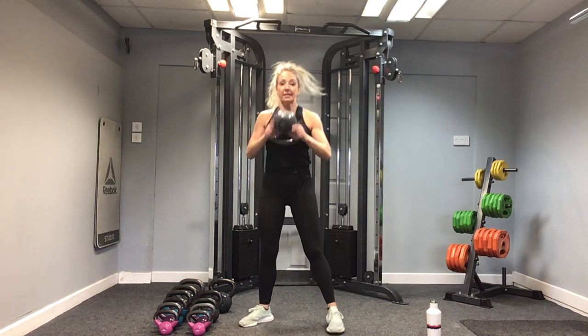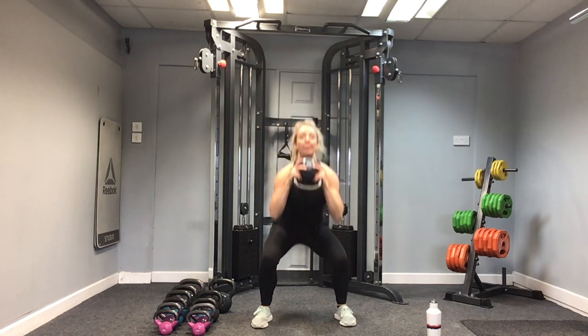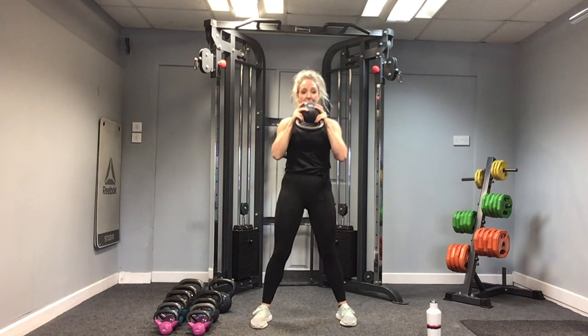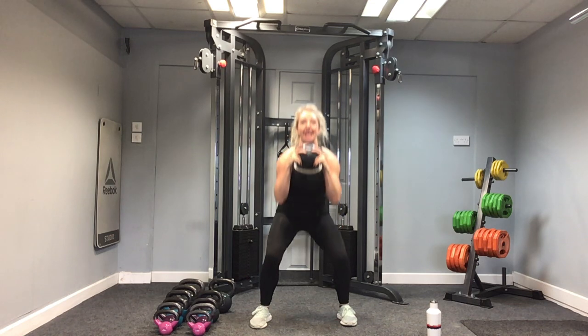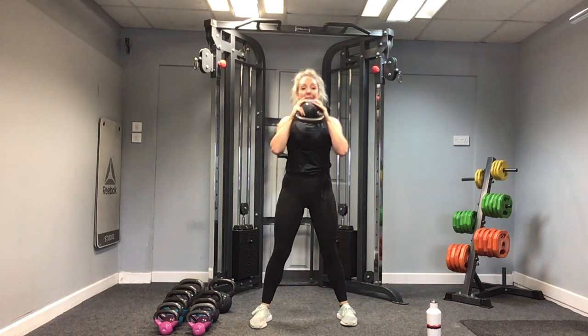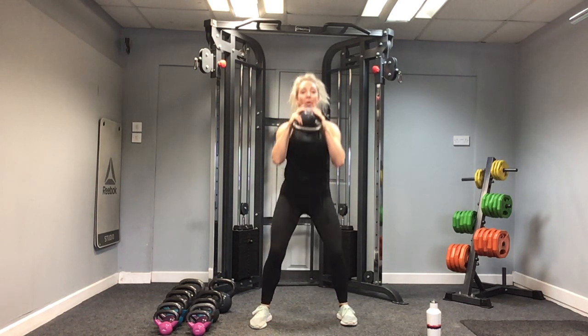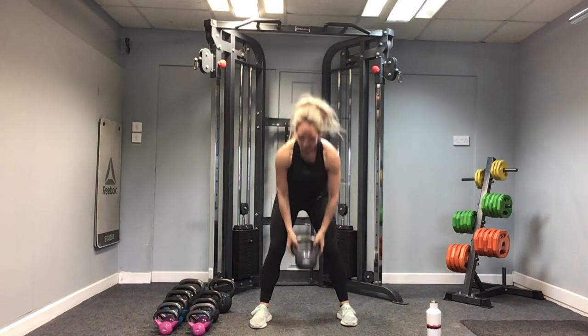Let's do our last round — set three! In three, two, one, let's go! Keeping that kettlebell lifted underneath my chin, engaging through the core, and having that pause at the bottom. One. Here's eight. Let's get this finished. Nine, ten. How are those legs feeling now? Five, four — time under tension — three, two, one more, and one. Well done. Fifteen squats done.